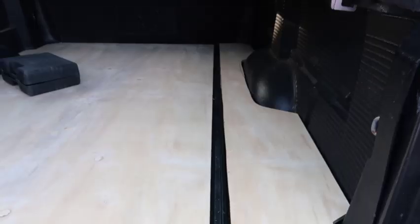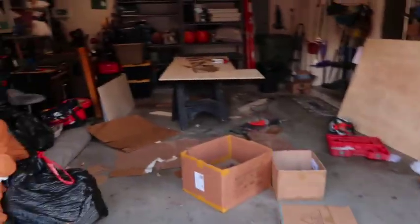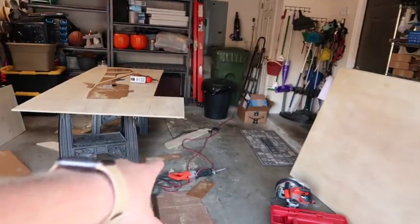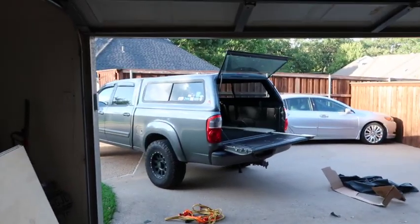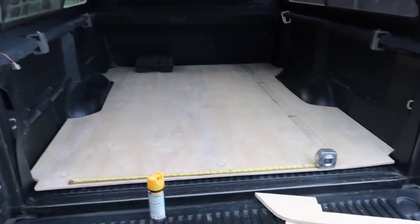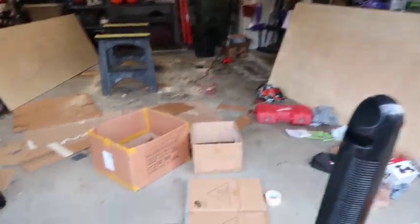I'm so bad at this — look at how much room I left. I can just fill that in because I'm not wasting more wood. I can fill it in with scraps. I bought this sander from Walmart, so I'm gonna sand these pieces down, fit them in, and we'll go from there. Woodworking is not easy — look at this mess I've made.